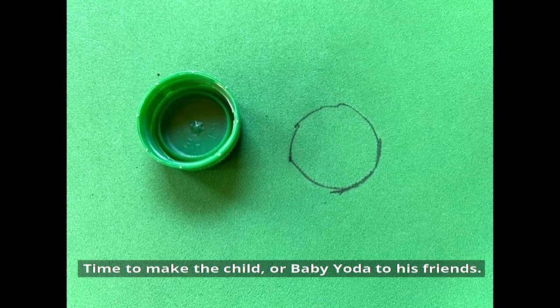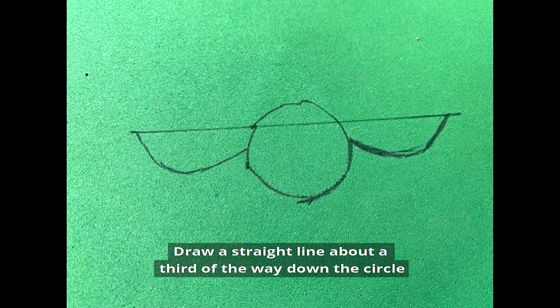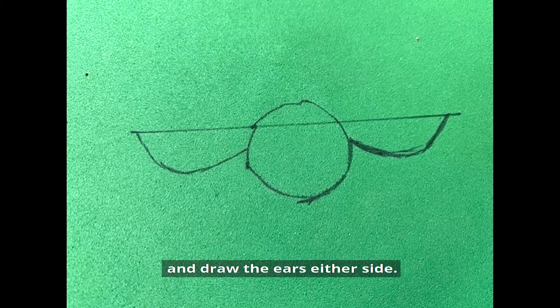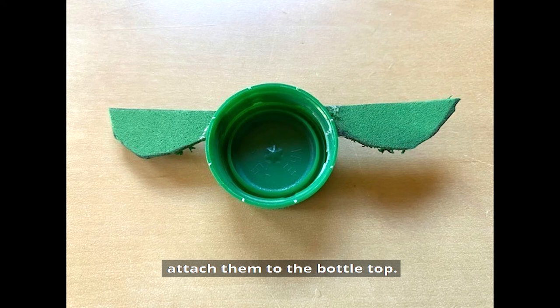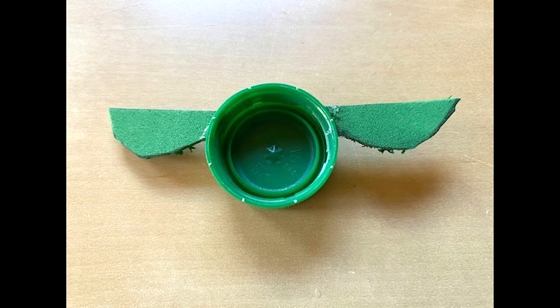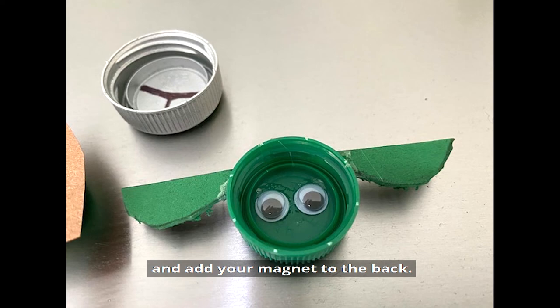Time to make the Child, or Baby Yoda to his friends. Draw a circle around the bottle top on your green craft paper. Draw a straight line about a third of the way down the circle and draw the ears either side. Cut out the ears and, using contact adhesive or a glue gun, attach them to the bottle top — remember this part will need an adult. Add your googly eyes inside the bottle top and add your magnet to the back.